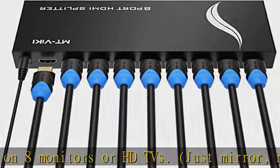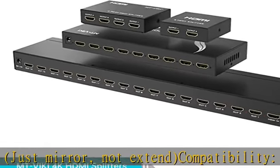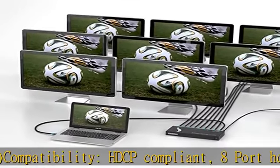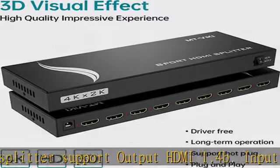Input support includes: computer, PS3, PS4, Xbox, Blu-ray DVD player, STB, etc. Output support includes: projectors, Full HD TVs, Apple TV, monitors, etc.